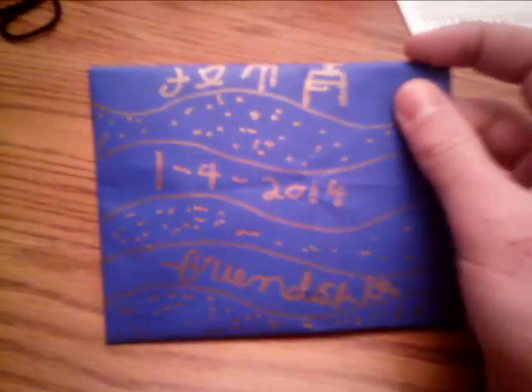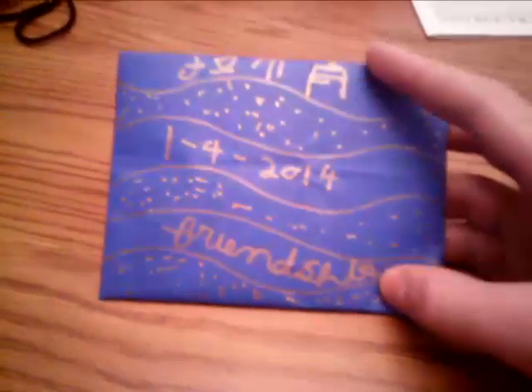I just learned how to do this envelope — it's the simplest envelope you can make in the world. I can't believe I never thought of this. It just says — that's Chinese for friendship. I went over this a lot of times on the date; I can't believe it's 2014, I'm just not used to writing that. Just like a little gift card with that pattern at the bottom, so it kind of looks like a Chinese envelope or something.